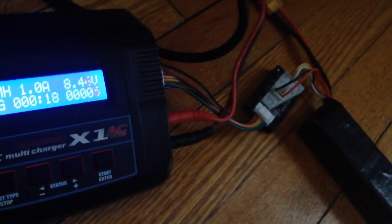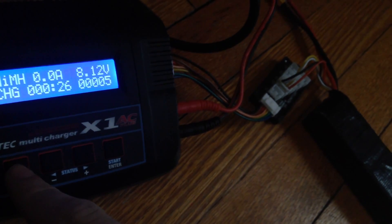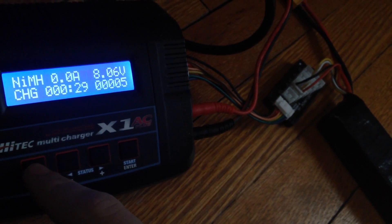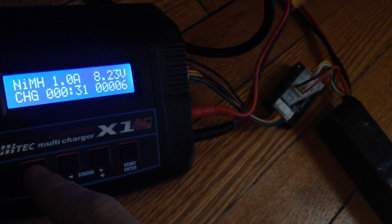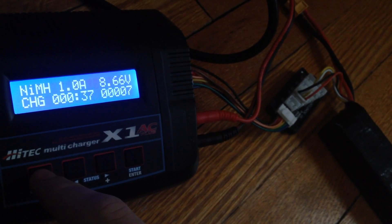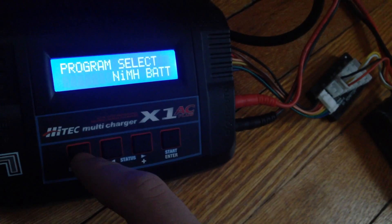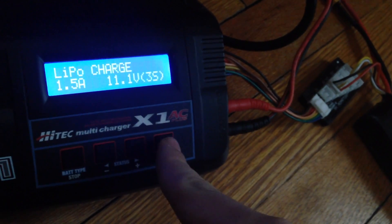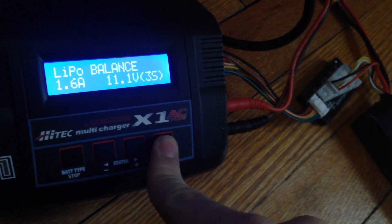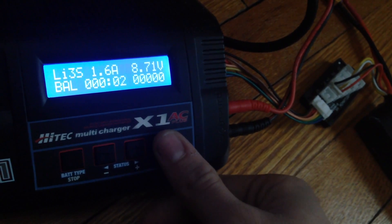Okay, that's good. There, that'll work. And then go to LiPo, go to balance, and save it. And as you can see, it worked.